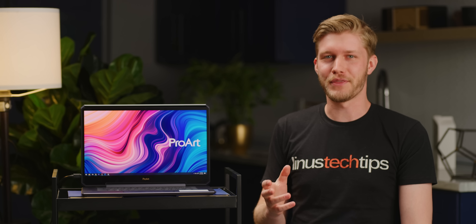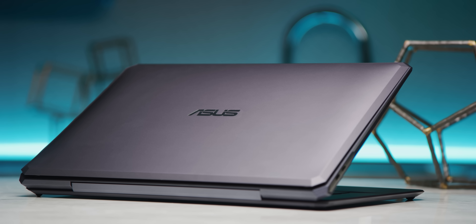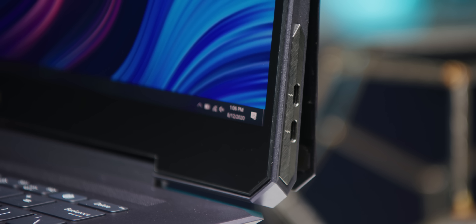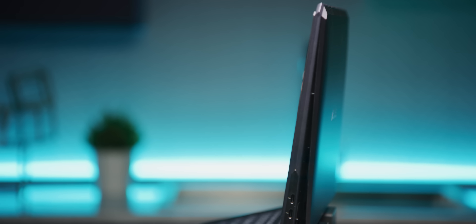Yes, this is a $10,000 laptop, but not without reason. What you're seeing is not only Asus's new flagship laptop for creative professionals, but also a creative new approach to heat management. Asus has taken what would conventionally be under the keyboard and moved almost all of it up behind the screen.